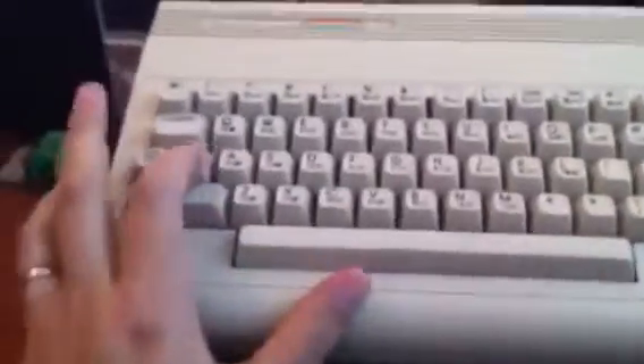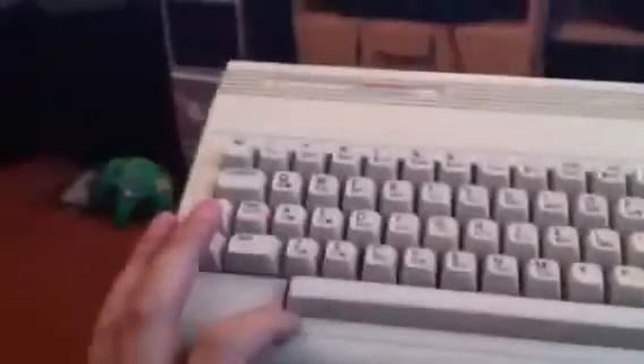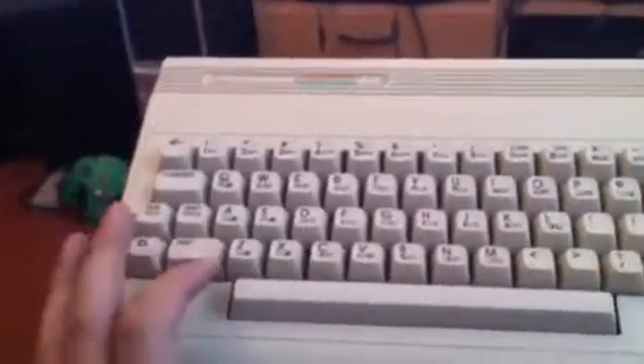It does feature the newer SID. Some people have been known to exchange the old SID from the old system into the new one.